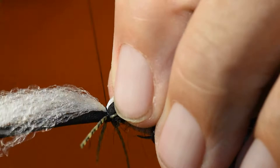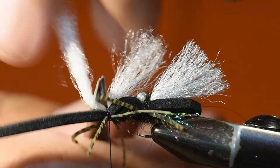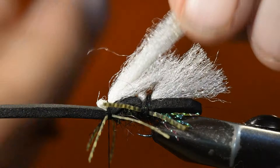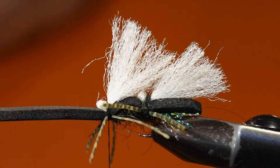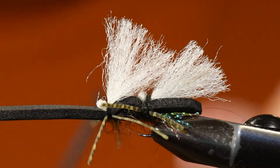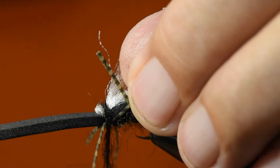Then I'm going to tie in my wing following the same procedure. Lastly I'll dub a small dubbing noodle just to spread those legs out a bit.